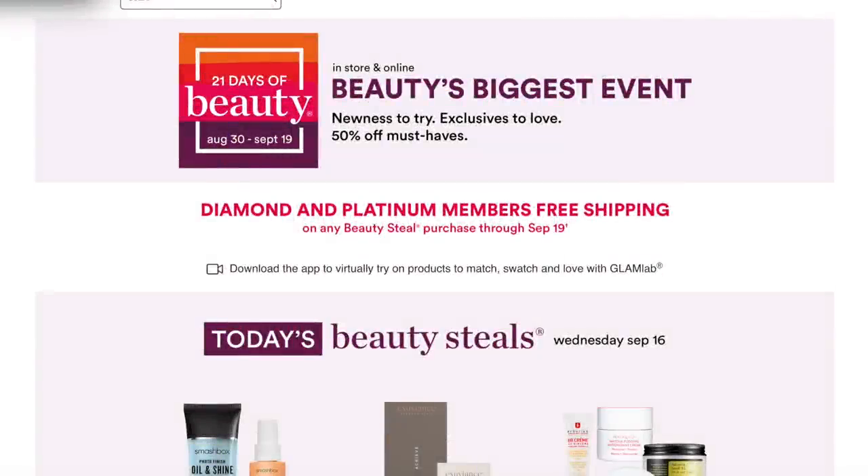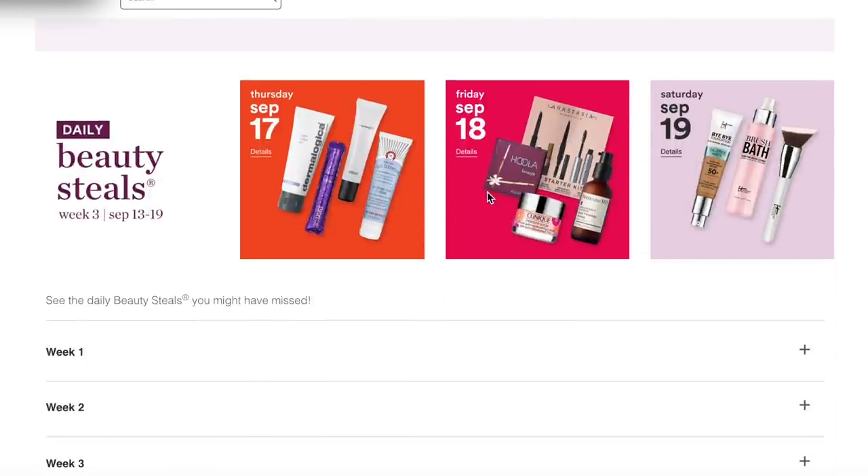Hello, my friend. Are you ready for the final installment of the 21 Days of Beauty series? I know I'm ready, so let's go ahead and just get started. Let's talk about Friday.